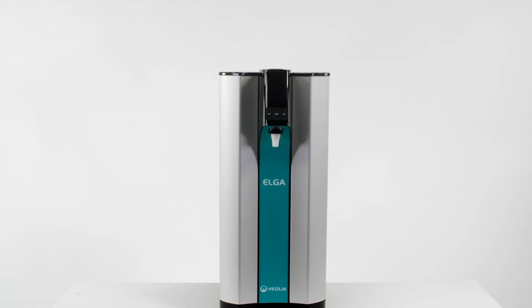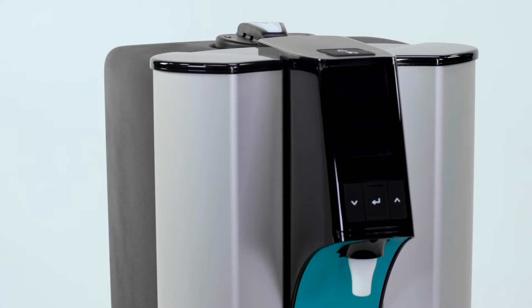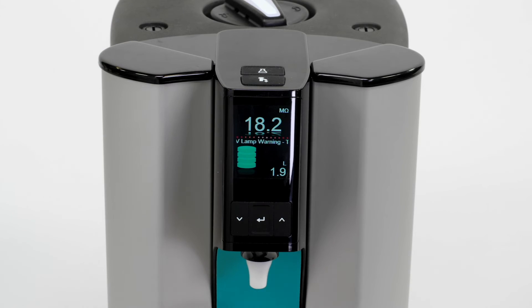Not only is PureLab Quest competitively priced, it is also economical to maintain, and so is a better long-term investment for your lab.